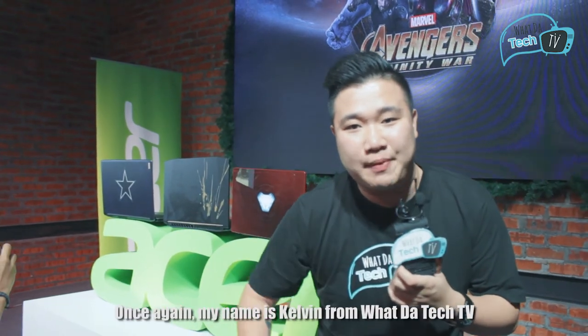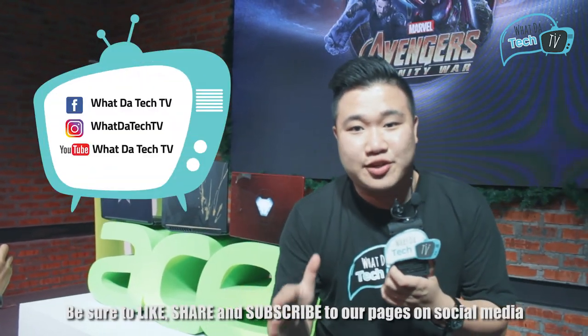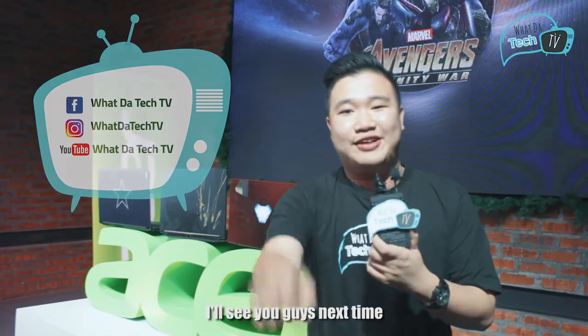Thank you so much for watching this video. Once again, my name is Kelvin for What The Tech TV. Be sure to like, share and subscribe to our pages on social media. I'll see you guys next time. Goodbye!